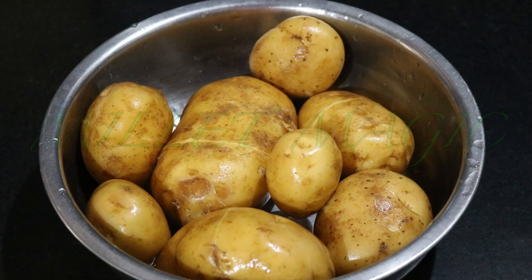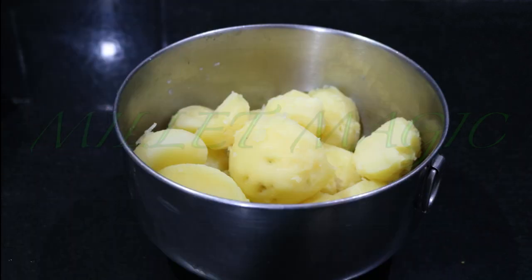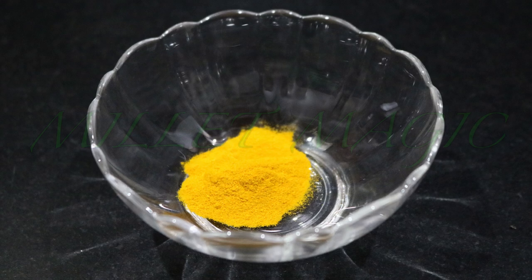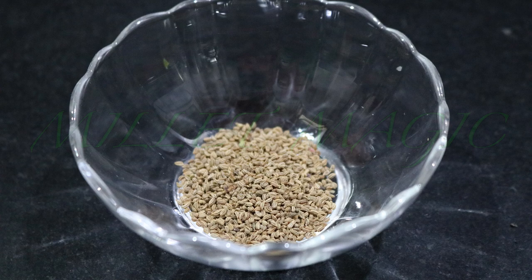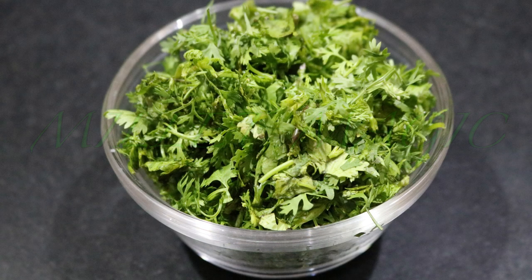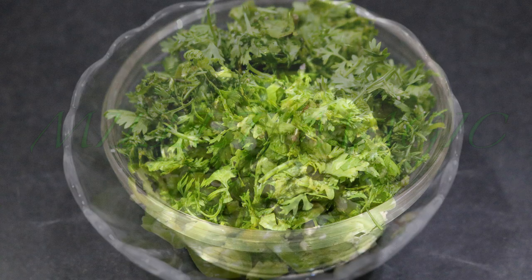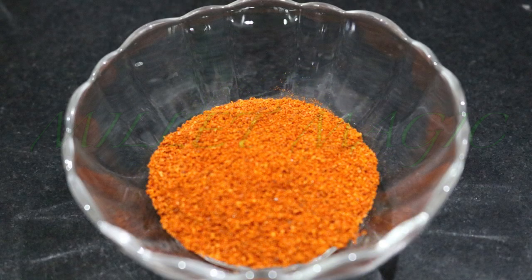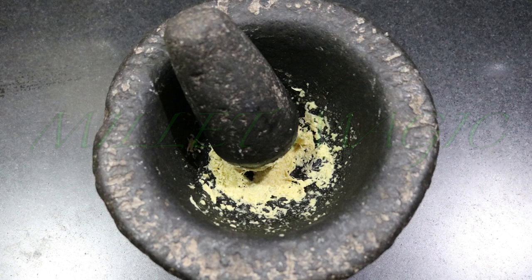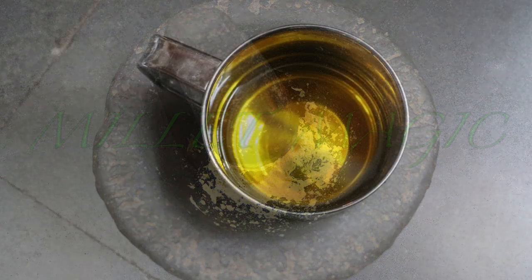And now for the stuffing. You will require around 8 potatoes which are cooked, peeled and then mashed. Also, half a teaspoon of turmeric, one teaspoon of ajwain, one cup of fresh coriander finely chopped, around 6-8 green chillies finely cut, one teaspoon of red chilli powder, the paste of 1 inch of ginger, and cooking oil.